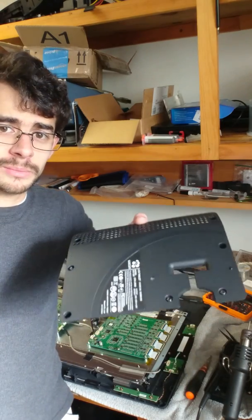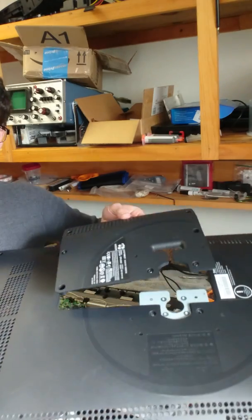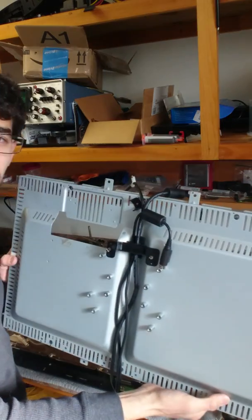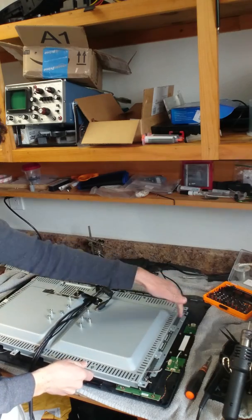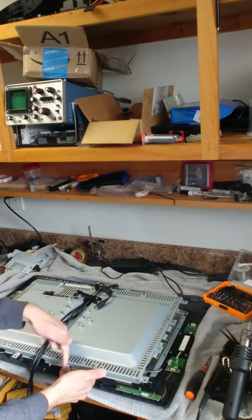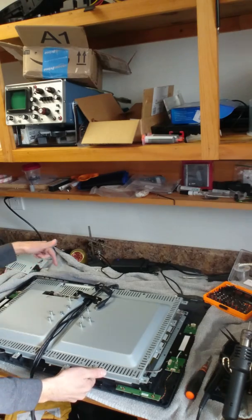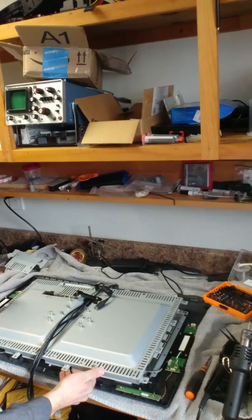First you want to remove this plastic square, then you take this large black piece out. Then you've got this panel here that you're going to unscrew — there are 18 black screws around the edges.